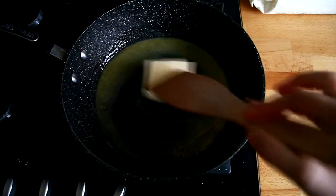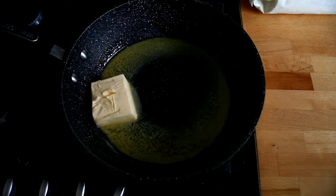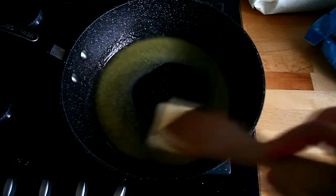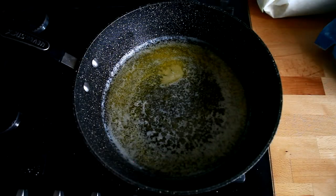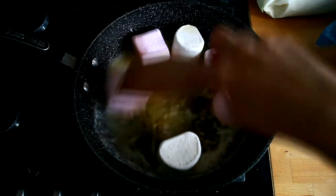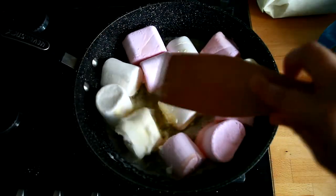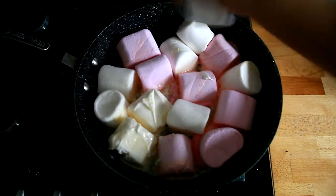We're gonna put the marshmallows in the pan to melt. Now that the butter has melted, we're gonna add the marshmallows to the melted butter and stir until melted. They're gonna be gooey — they really should be!